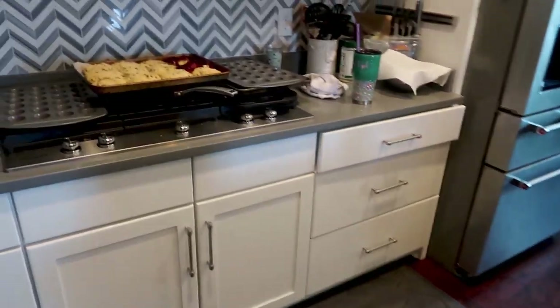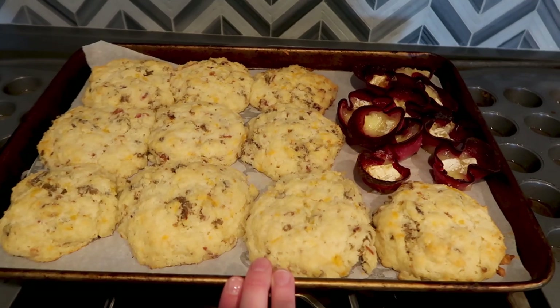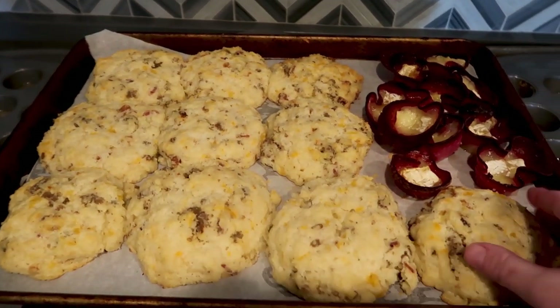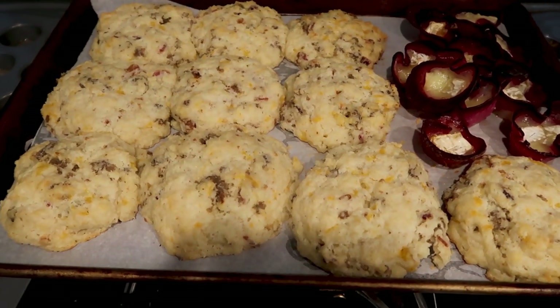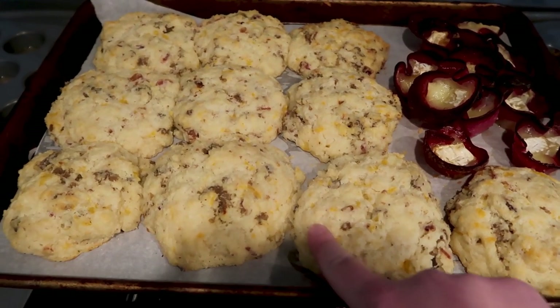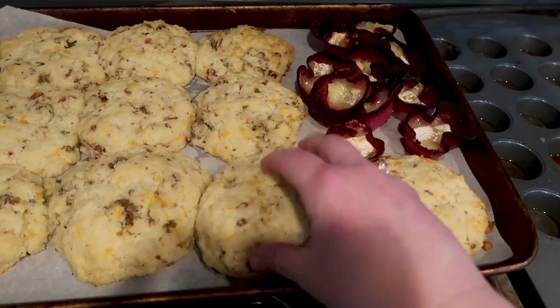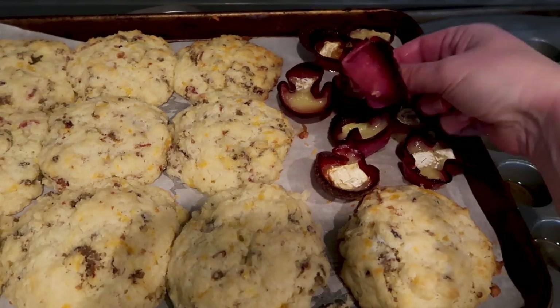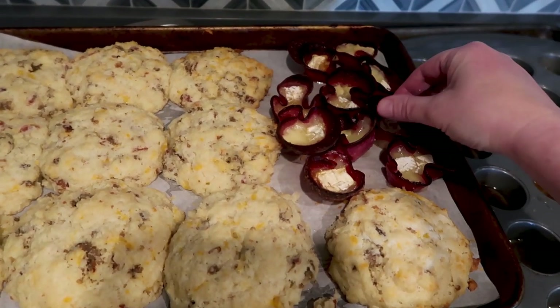Alright y'all, I just finished doing a food prep — that's what the afternoon has been consisting of. We made these biscuits — they are so good, they're huge. I should have made them smaller, but they're biscuits with sausage and bacon and cheddar, like the size of my hand. And then we also made some salami and brie bites — these were just the extras that didn't go in the refrigerator.